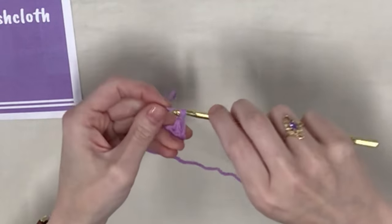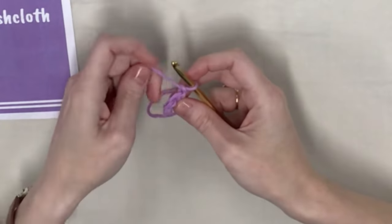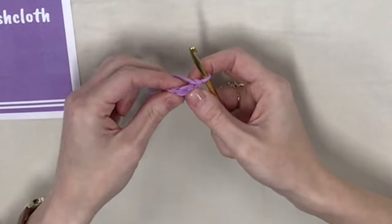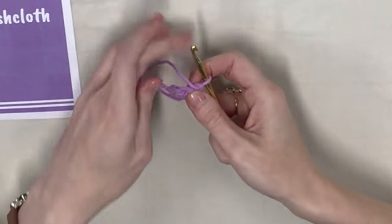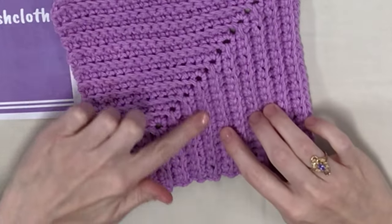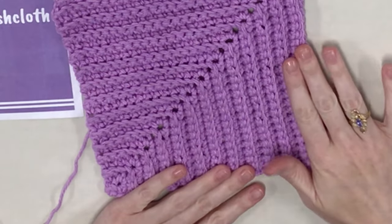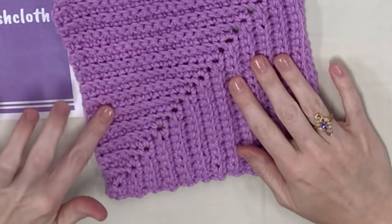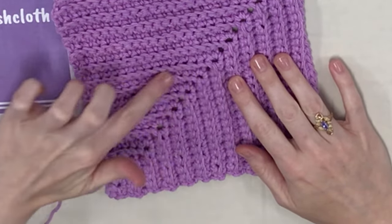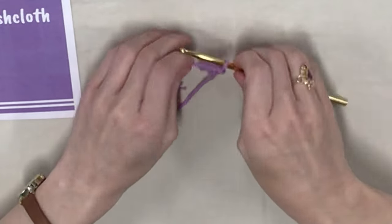We're going to chain one and turn our work. What makes the neat ridged pattern effect in the dishcloth is that we're going to be working into the back loops of our stitches. If you've been following my previous videos, you'll have seen that we've done that before — that's what gives it this neat ribbing effect.